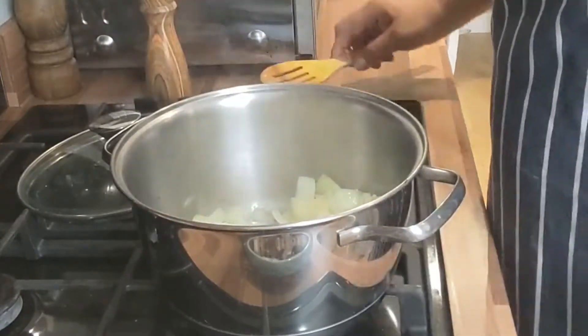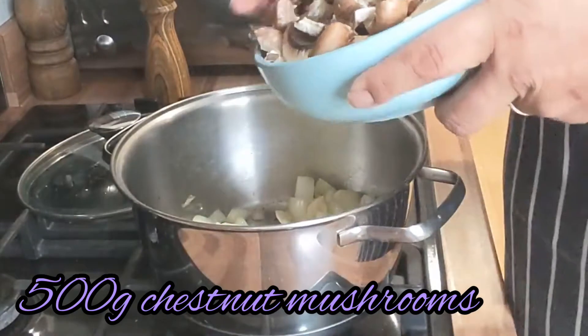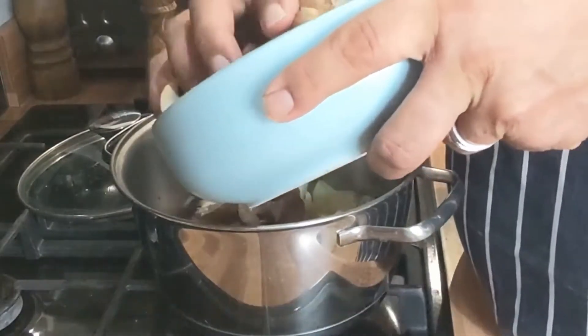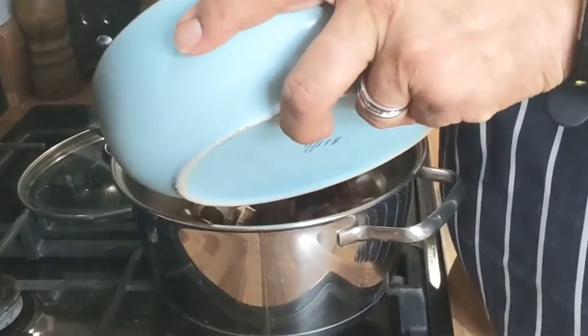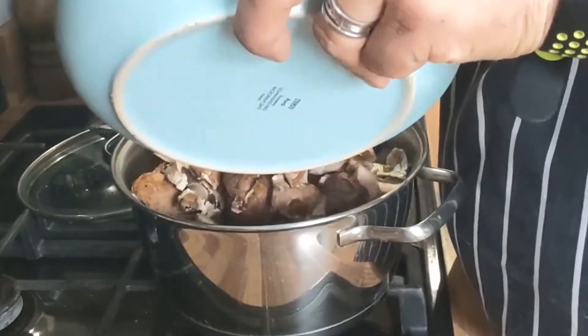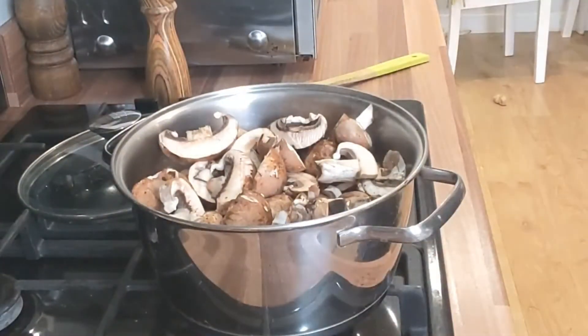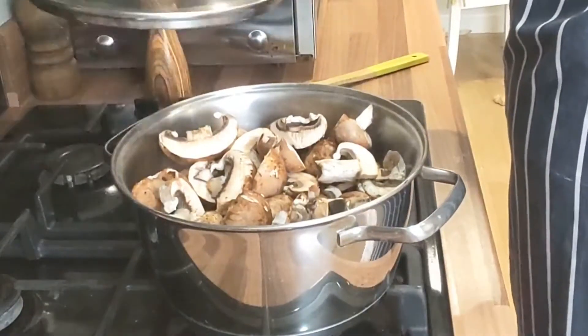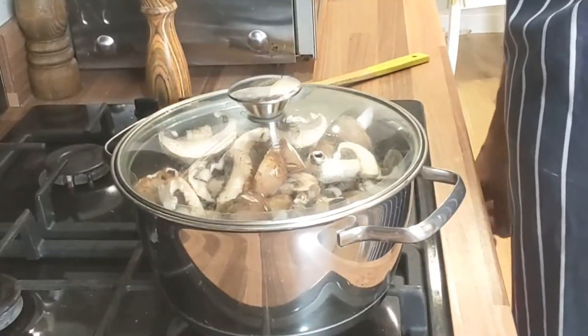Next, we're going to go straight in with our mushrooms. You can make soups out of anything. The mushrooms will cook down, so don't worry if the pan gets a bit full. In they go — put the lid back on, get the steam going, and then another five minutes like that.